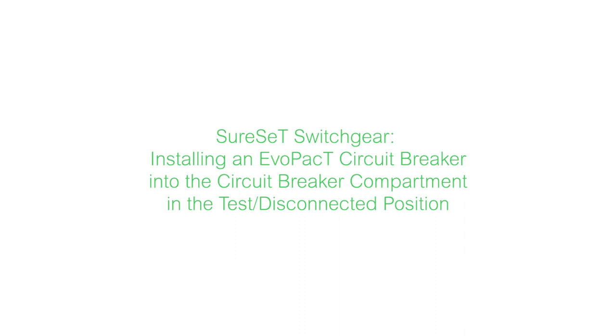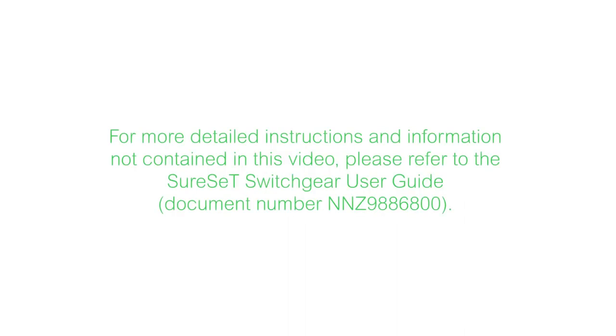This video will show you how to install an EVO-PAK circuit breaker into the circuit breaker compartment of the SureSet switchgear assembly in the test disconnected position. For more detailed instructions and information not contained in this video, please refer to the SureSet switchgear user guide, document number NNZ9886800.